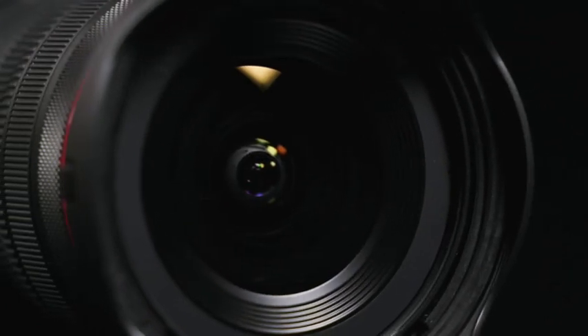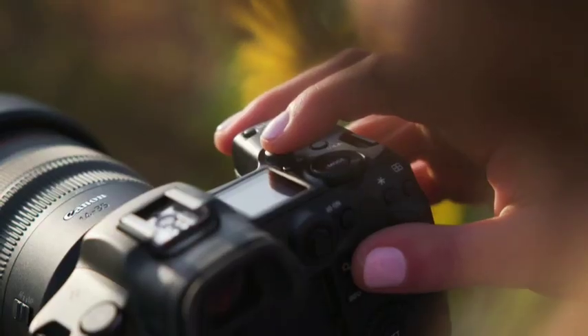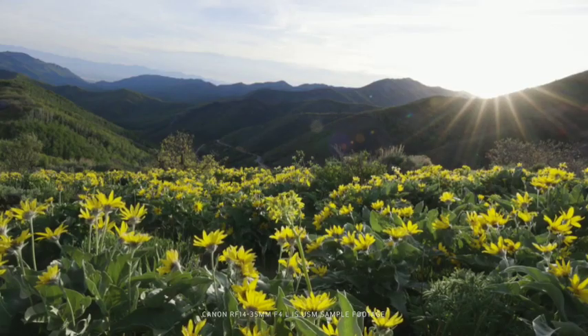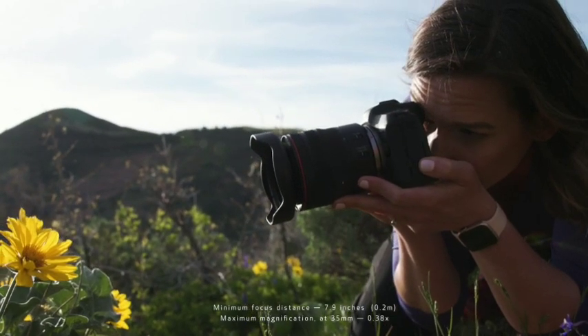The nano USM focus motor is a must-have for video because of its near-silent autofocus and the smoothness of its focus transitions. The autofocus is also extremely quick for video and still photography. Another great feature of this lens is its close focusing capabilities.